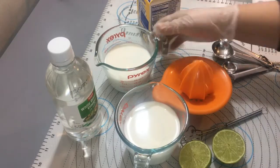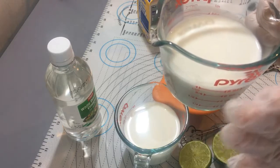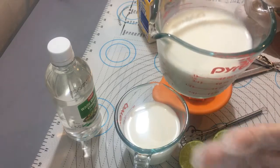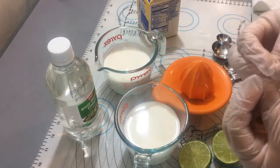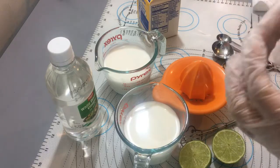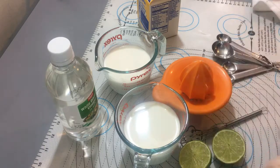Lo único que necesitamos es leche. Yo aquí tengo leche entera, pero si ustedes quieren usar leche baja en grasa está perfecto. El 2%, 1% o ningún por ciento es de su preferencia. Yo la voy a usar entera porque necesito esa grasita para que mi pastel tenga esa suavidad y ese sabor rico. Pero si quieren bajar las calorías, háganlo con una leche baja en grasa.